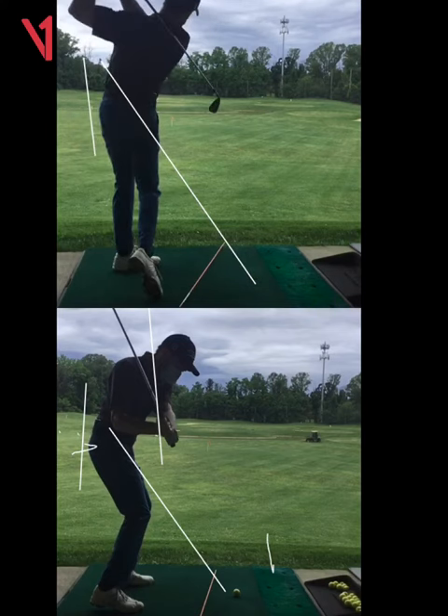Now the trick is being able to replicate that. You're going to have to do quite a bit of training without a club — just try to educate yourself on the hand path, because the hand path is more this way instead of the other.